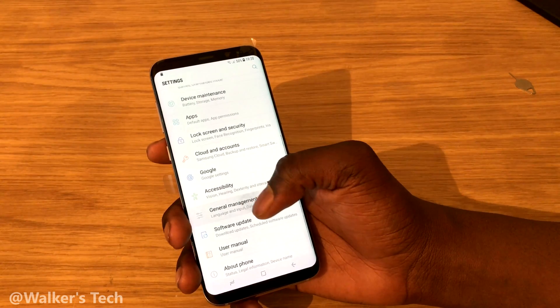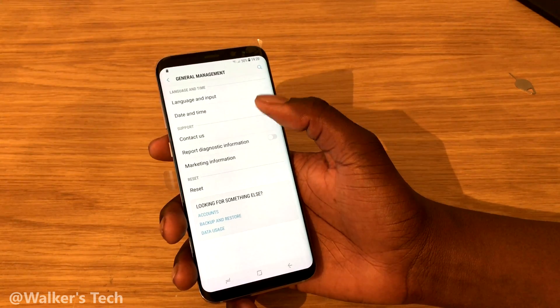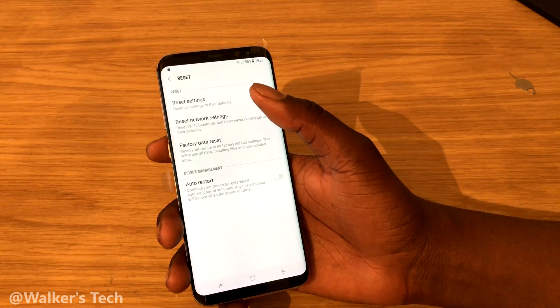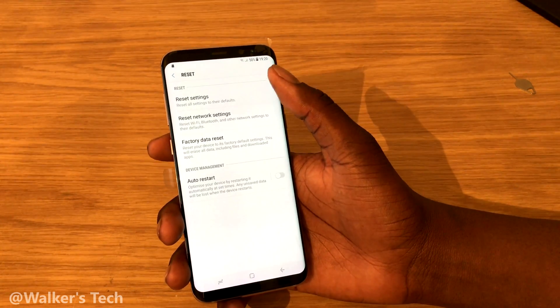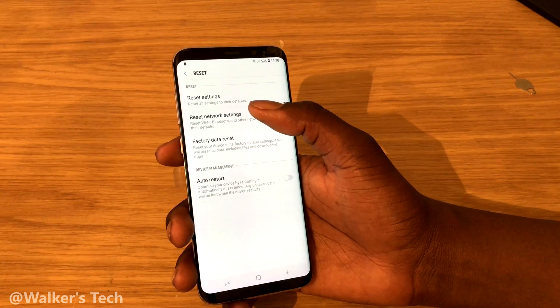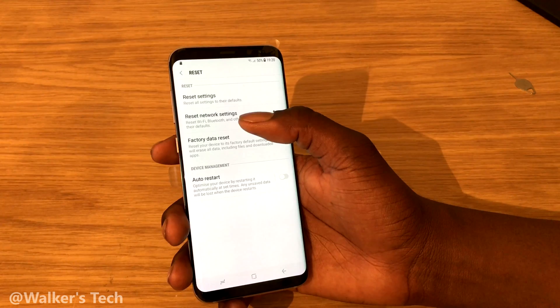So first of all, you're going to jump straight into Settings, go down to General Management, and then go to Reset. When I was first looking for this setting it was a bit hard to find — I was going through all sorts of different settings — but it's in here.